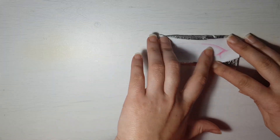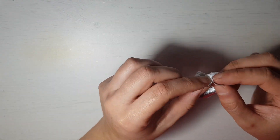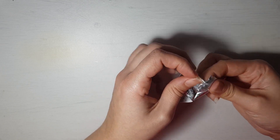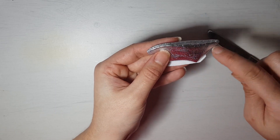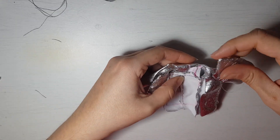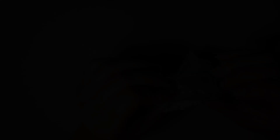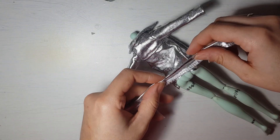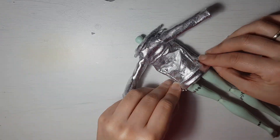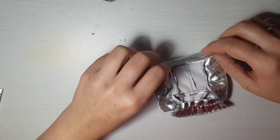To make the collar I sew two rectangles of fabric, good side to good side. Following the guidelines, flip them inside out and sew it on the outside too. Then I attach it to the jacket. Now we only have to do the bottom part. I sew this way to achieve a clean look.